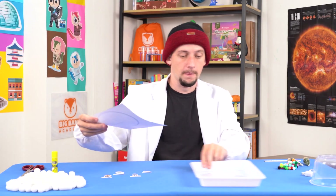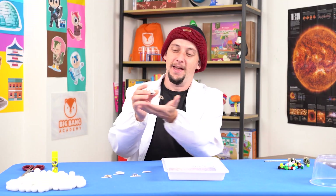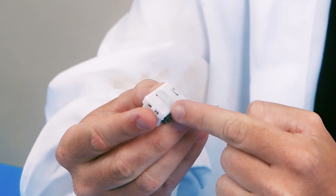Next, place your template inside your tray. Then grab your fairy lights and unwrap them. Remember to remove the white paper in the battery pack.